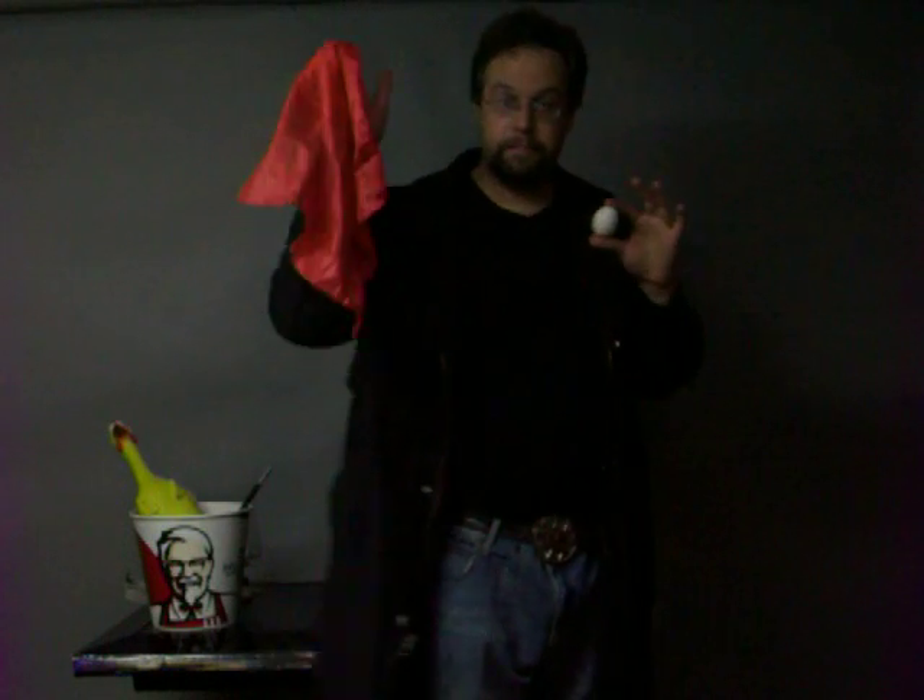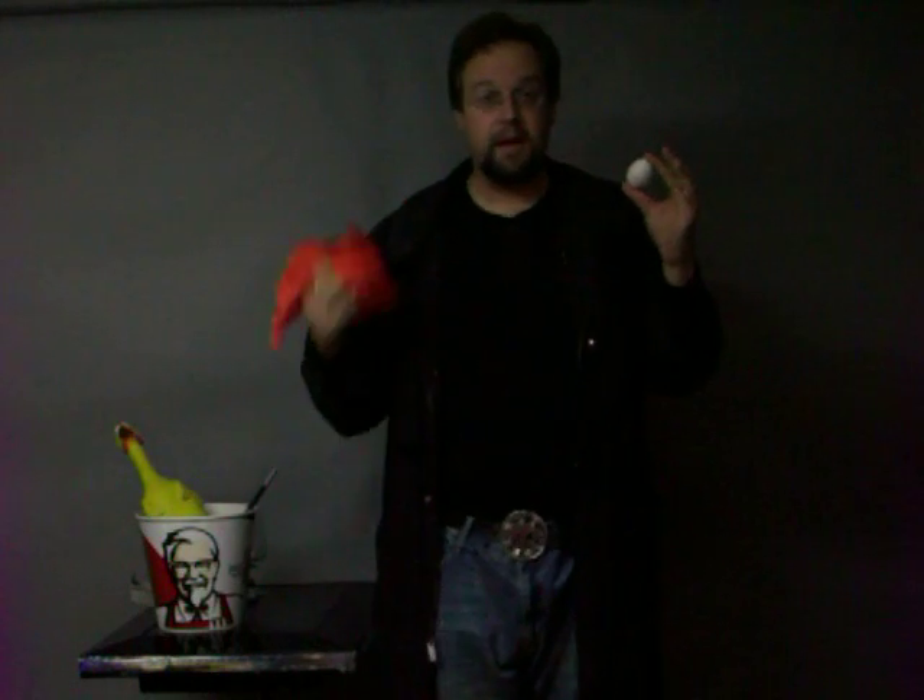Now we can just pull the hanky out of our pocket. This is actually a very, very easy trick to do. The only thing I could really recommend is color contrast. I saw a magician do this trick with a white egg and a white handkerchief, and to me it really looked like he just rolled the handkerchief up into a ball — it didn't really look like it turned into an egg. So color contrast is good. And when you do this trick at home, make sure you don't accidentally flash the hole in the egg — that's not a good thing.